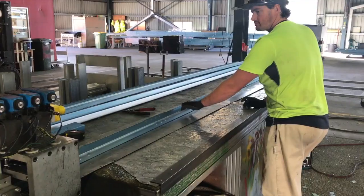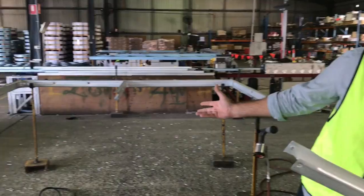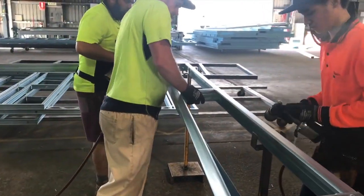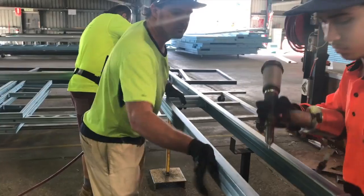For any of the local jobs, we actually assemble it here on one of these benches. A team of three can put together a whole house lot in about four or five hours.